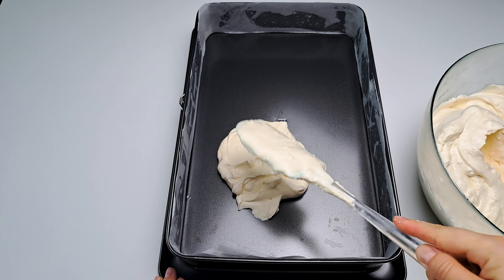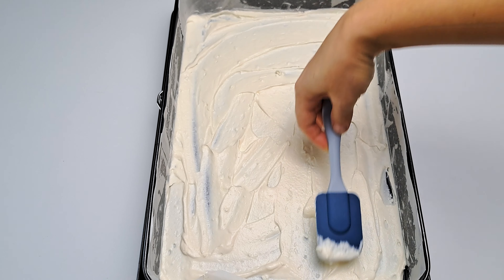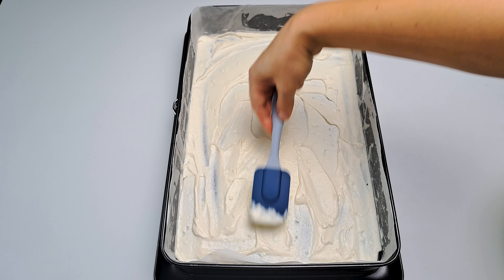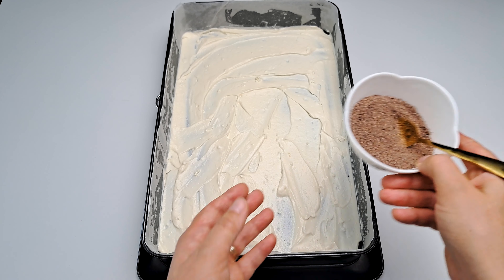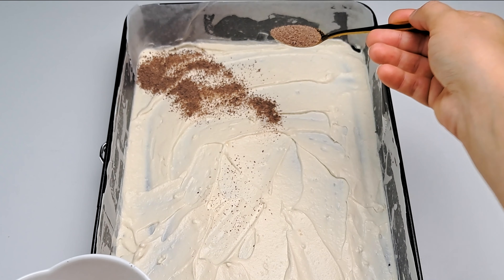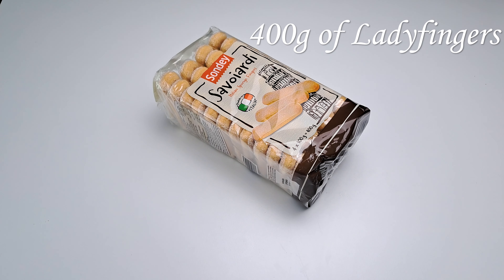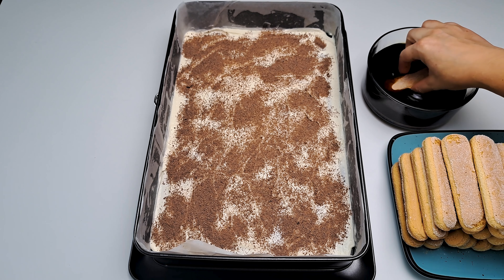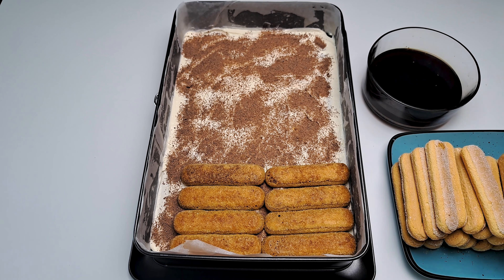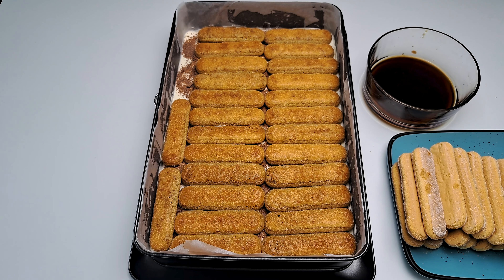To start building the tiramisu, begin by spreading a thin layer of cream on the bottom of a tray. I used a 25 x 40 cm tray with removable walls. For more intense flavor, we will add the secret ingredient: grated dark chocolate. For the layers we need 400 grams of ladyfingers. Start by gently soaking each ladyfinger in the coffee syrup and place it over the cream until we finish the first layer.